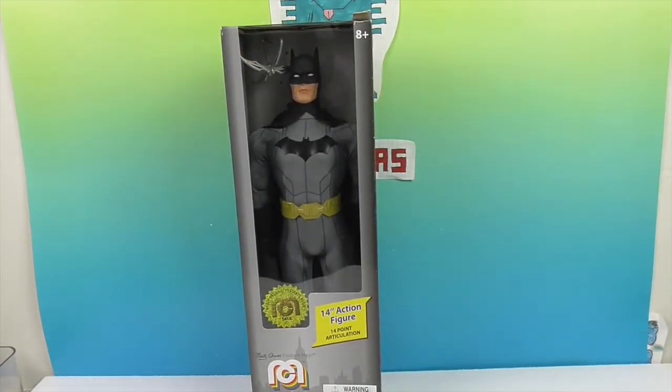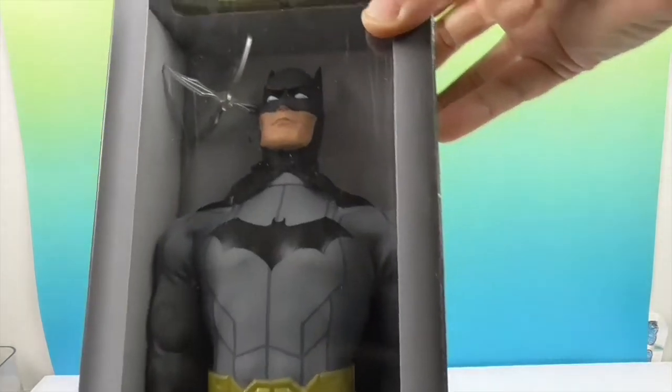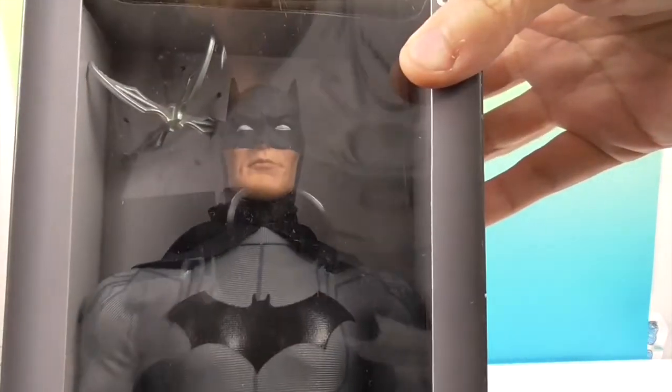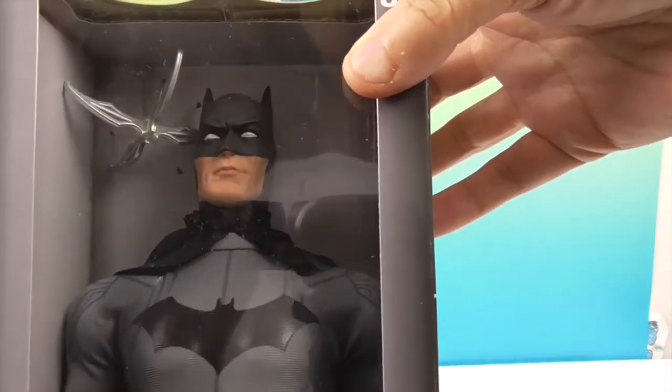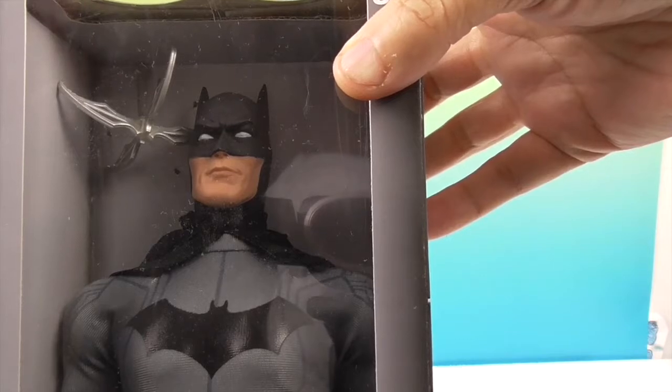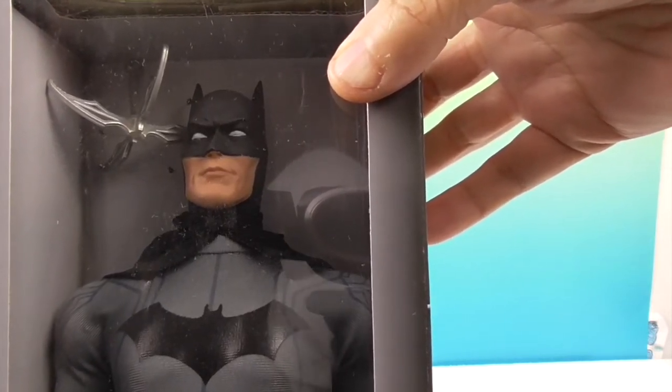We found this out and about, and this is part of the 14-inch action figure line. We've done several others — maybe two or three. We've done the 14-inch blue and gray Batman, the Joker, and Flash. And we have seen Aquaman and General Zod as well.